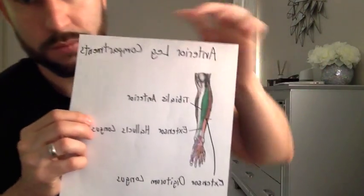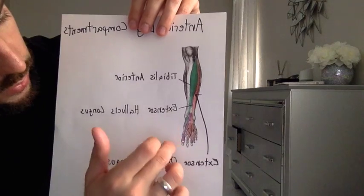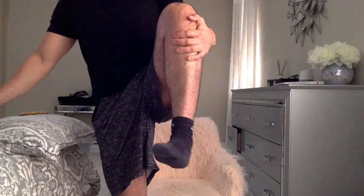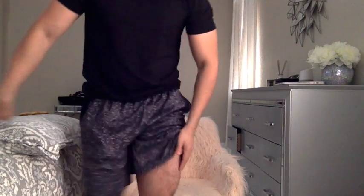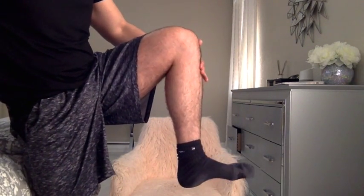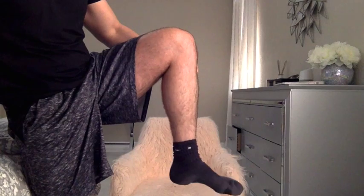The leg compartment is separated into three parts: anterior, posterior, and lateral. In the anterior compartment, we have the tibialis anterior, the extensor hallucis longus, which extends the hallux, and the extensor digitorum longus. Their function is to dorsiflex and invert the foot at the ankle. You can actually feel the tibialis anterior flexing when you perform dorsiflexion.